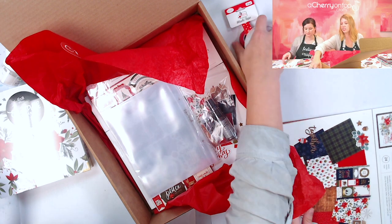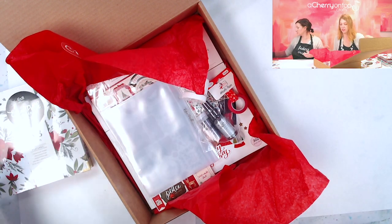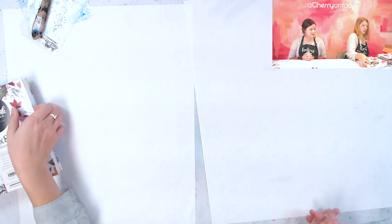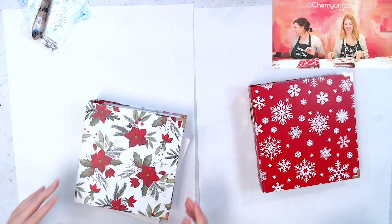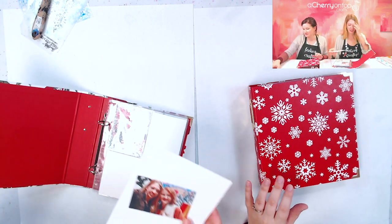So that's our December box. Make sure you subscribe soon if you want to receive it - I think it's a really good one. I always love our Christmas ones. They're just so fun. I try extra hard with December because it's just fun - getting in the Christmas spirit and all that.